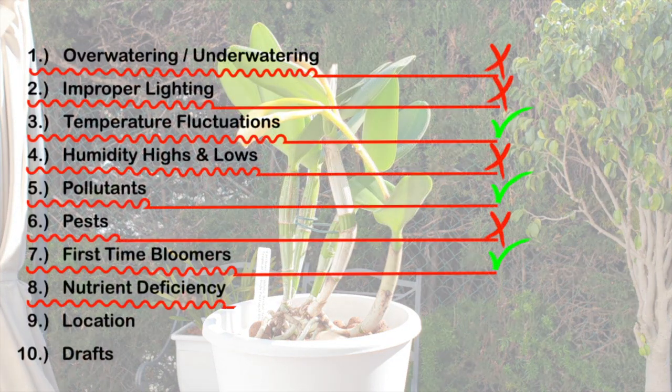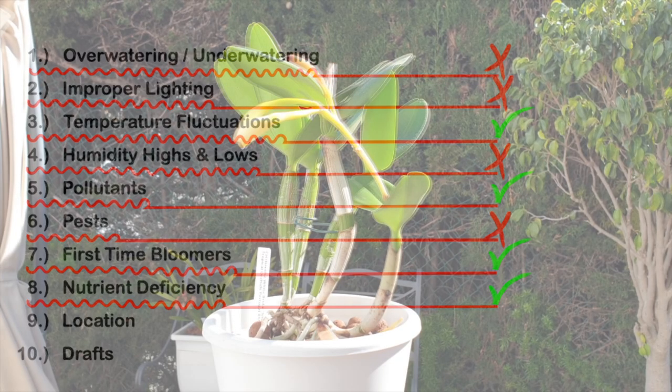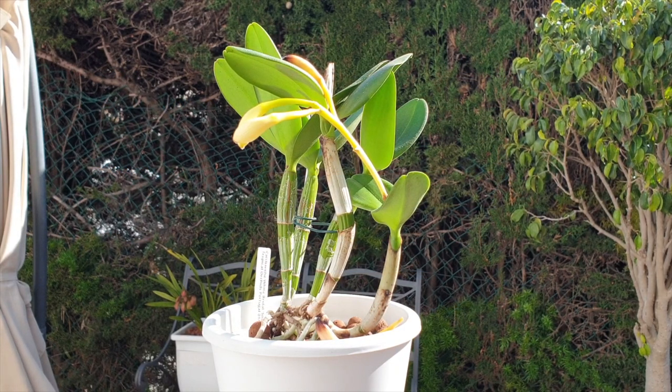Nutrient deficiency — yes, I have to take that into consideration, seeing as I've been very conservative during the colder months and wasn't fertilizing as heavily. It is possible that this orchid needs more fertilizer, more calcium, in order to bloom out. That is definitely something I have on my list.